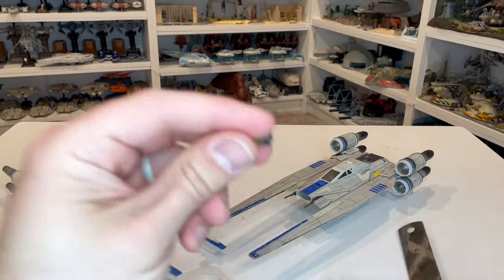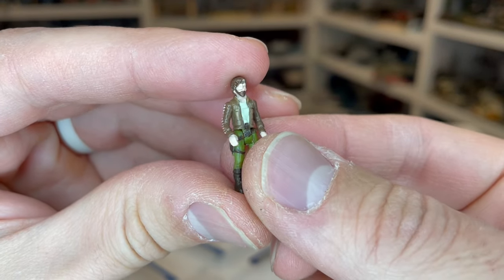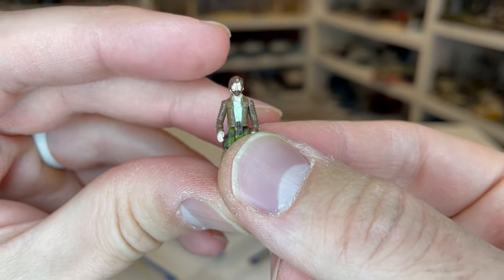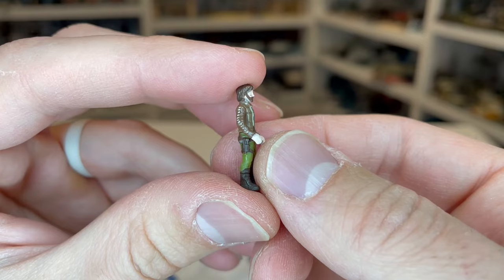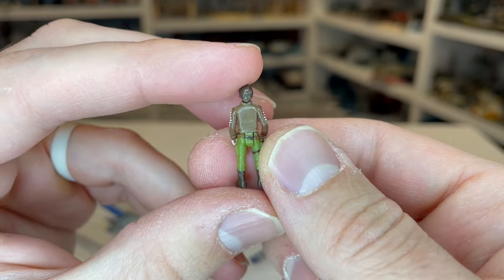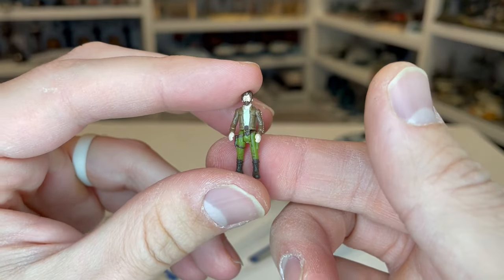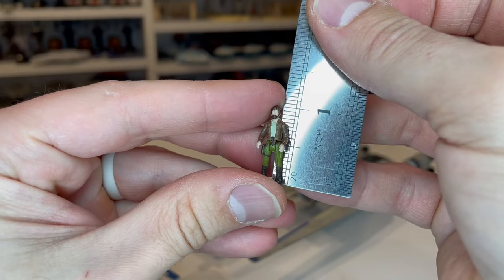Here is Cassian. They did a great job with the beard on Cassian. You can see on his face there's something — a little piece of paint or something — that kind of peeled across it, so I'll fix that once this is over. They've got these little lines on the side of his jacket, which is really incredible. Great color on the figure, and it's pretty amazing that they got the beard on there too. He is one inch tall.